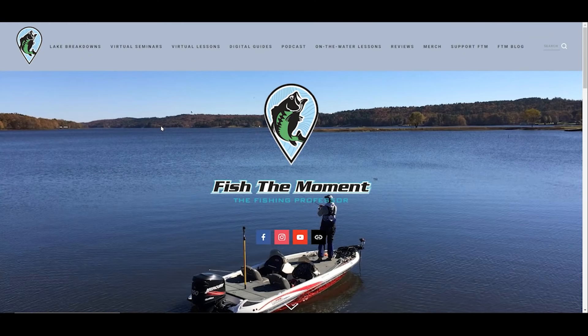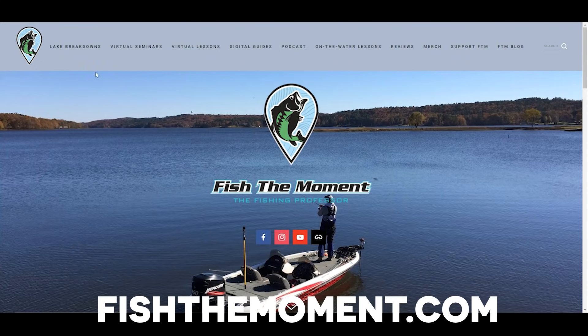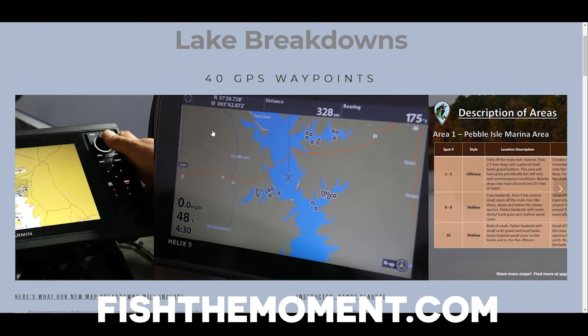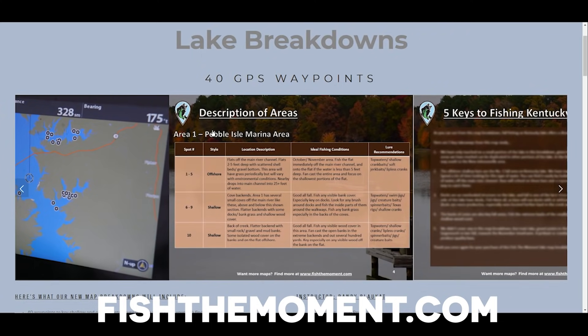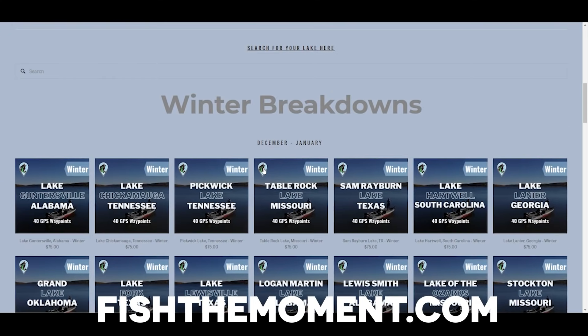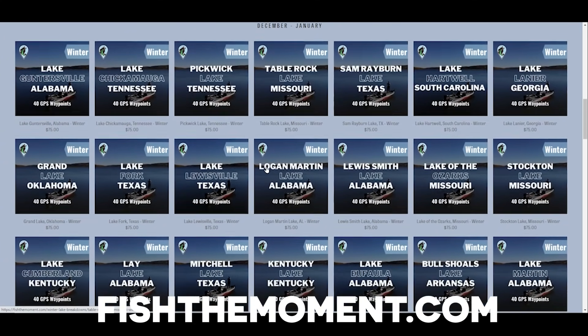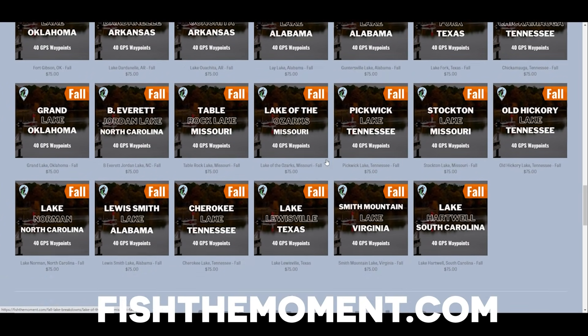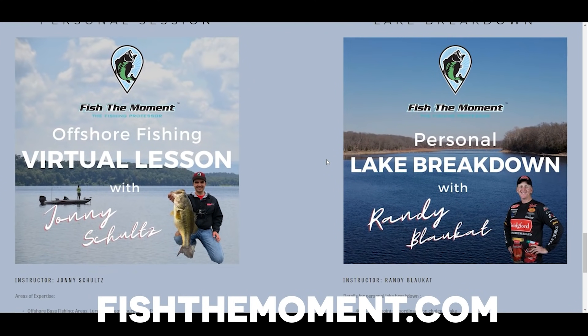If you found these area descriptions helpful and want more information about where to fish in the wintertime, head over to fishthemoment.com and go to our lake breakdowns page. We offer lake breakdowns with 40 GPS waypoints you can download straight onto your fish finder, detailed area descriptions, and keys to fishing each lake. These lakes are broken down by season and we have major lakes across the country for both winter and fall. We also offer personal lake breakdowns for any lake across the country, picked by professional angler Randy Blockett.